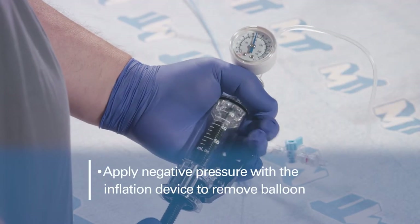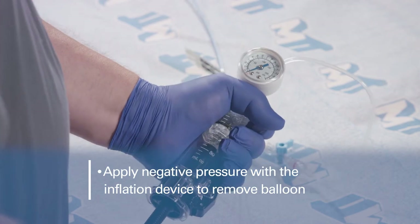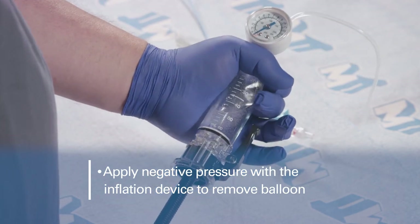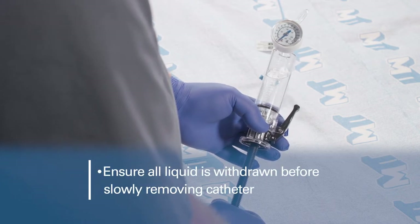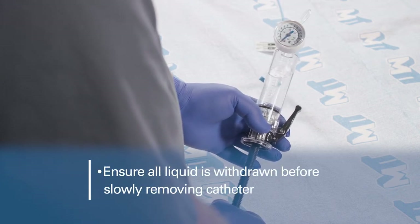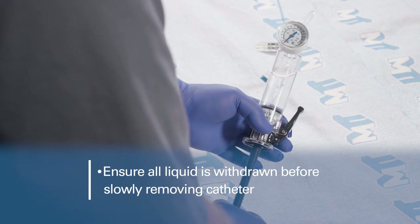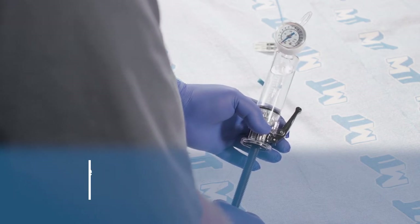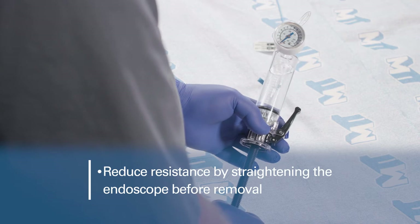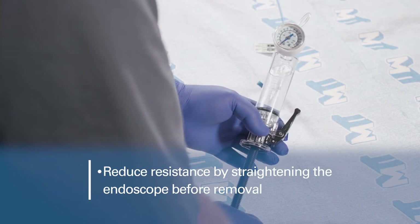To remove the balloon, apply a negative pressure using the inflation device. Ensure that all liquid is withdrawn from the balloon before slowly removing the catheter from the endoscope. Depending upon the balloon size and chosen medium, this can take 10 to 30 seconds. Before removal of the balloon catheter, reduce resistance by straightening the endoscope where possible.